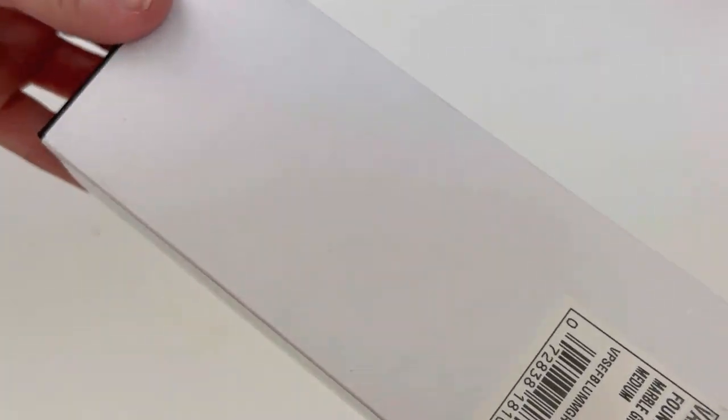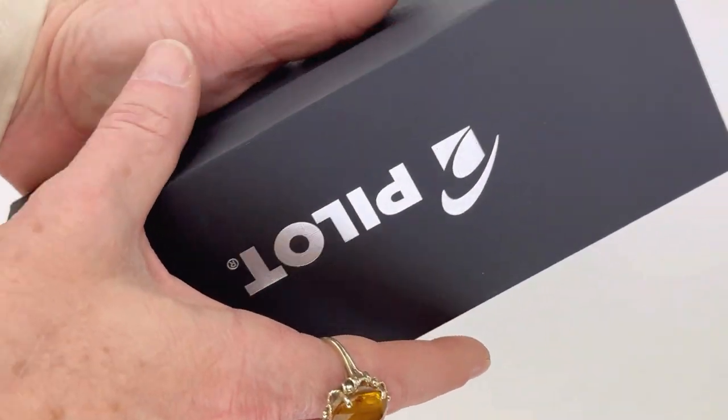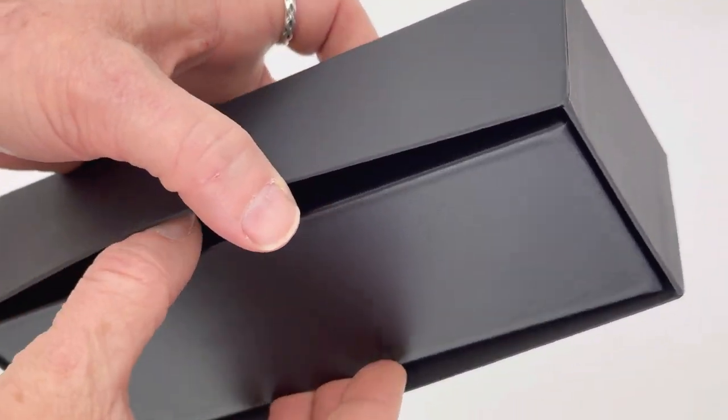Today we have a fountain pen unboxing that we've been waiting to share with you for a while. This is the Pilot Vanishing Point SE fountain pen and it's going to be available in five colors.